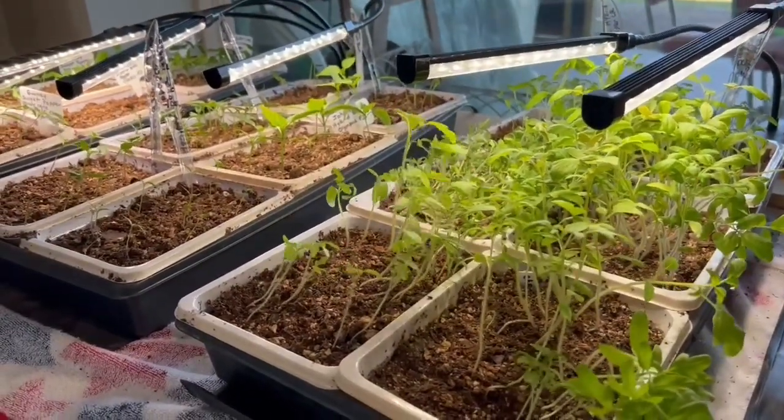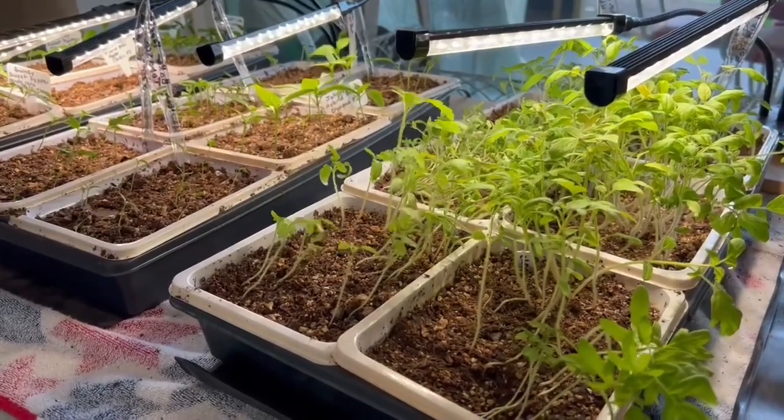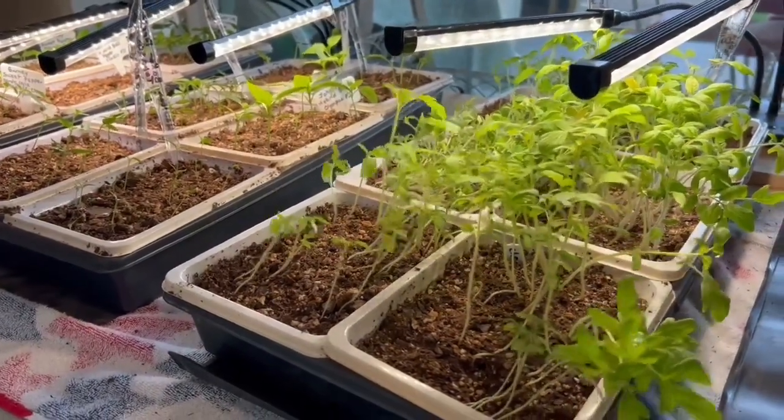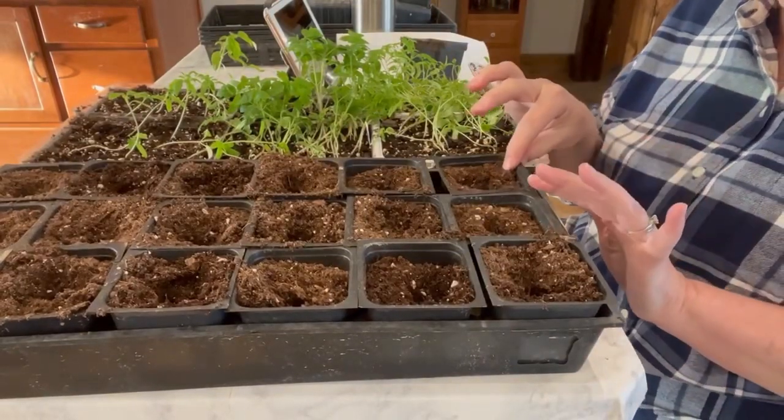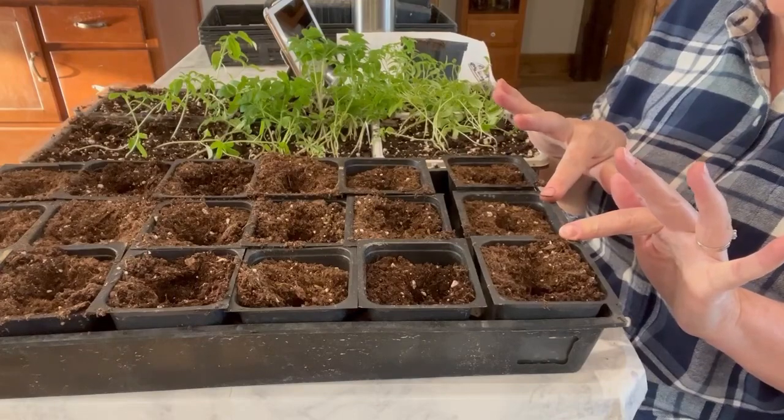As the days start to get a little bit warmer this week, I can even move them outside a little bit. You can only move them outside a little bit at a time for them to start getting used to actual sunlight.